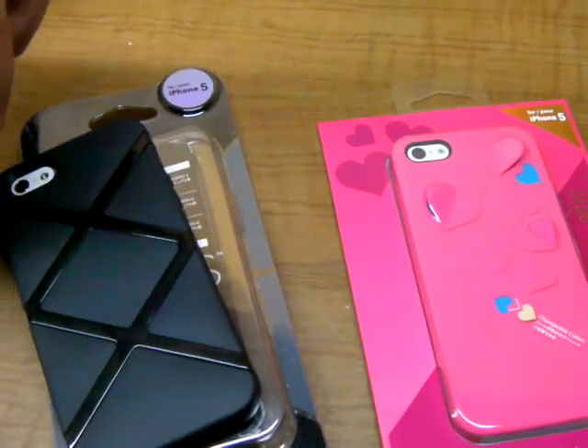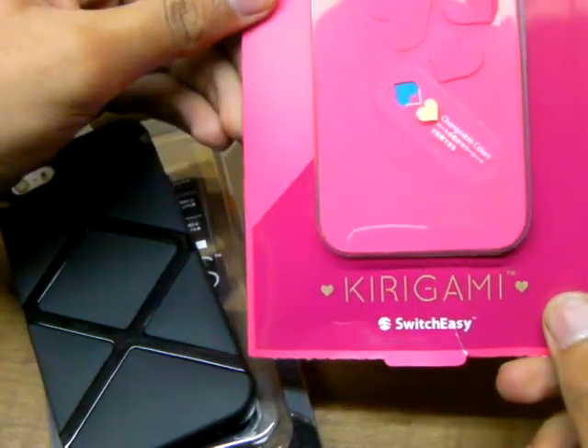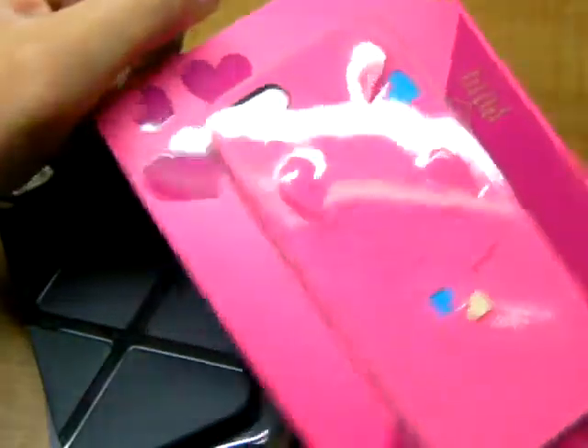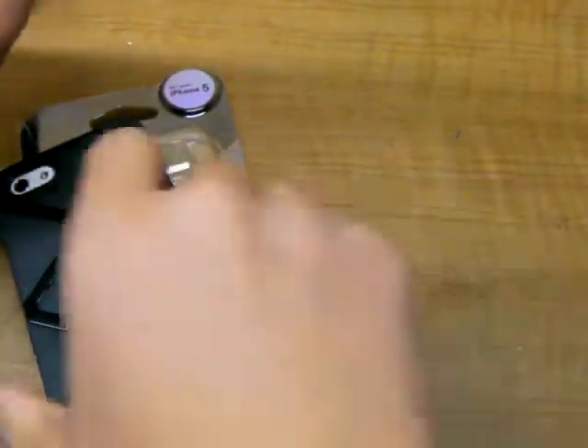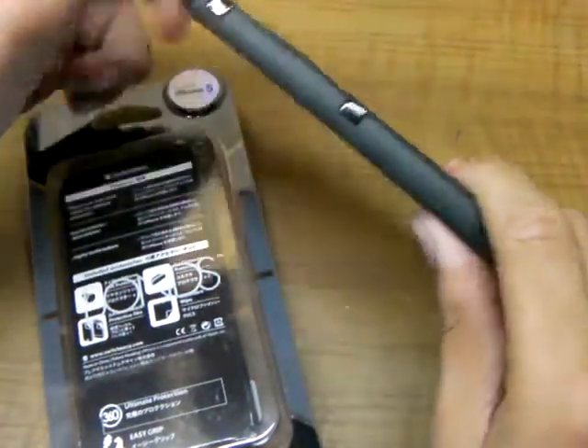Hello YouTube! SwitchEasy has just sent me two cases — the FedEx guy just dropped it off. So we've got the Hot Love in Kirigami for the iPhone 5, which I will review in a separate video. Today it's all about the SwitchEasy Bonds, which is a new hybrid kind of case from SwitchEasy.